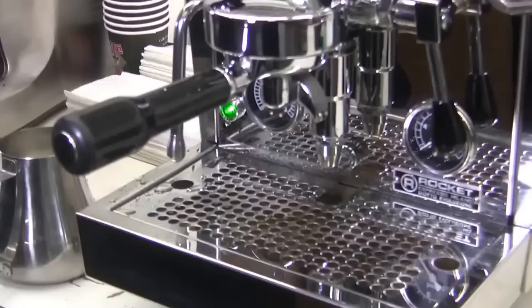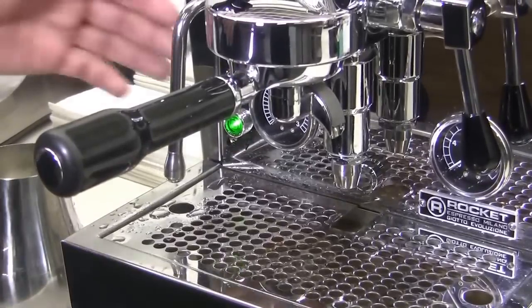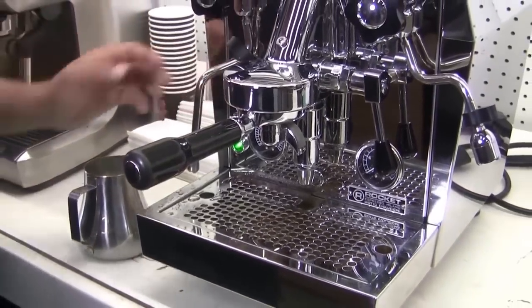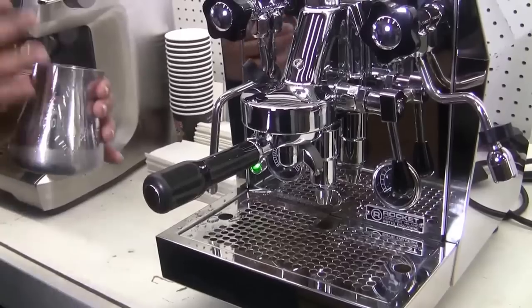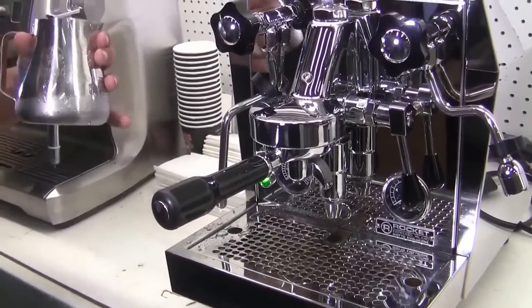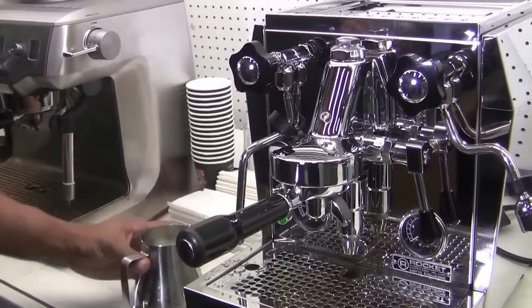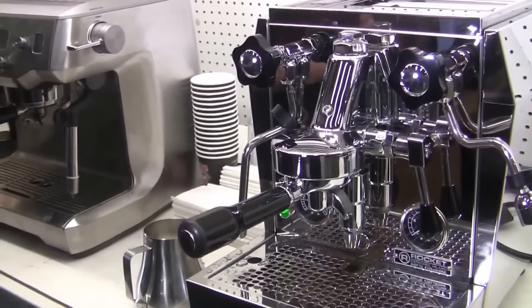There are various different frothing pitchers. There are your straight sided ones, which you want to hold on an angle to swirl the milk. But I'm going to be using the Espro pitcher here — it's got a special base on it, so when you steam, I'll be steaming pretty much straight. It hits the separated base and auto-swirls itself. The key thing is you want the milk blending and swirling while you're frothing it.